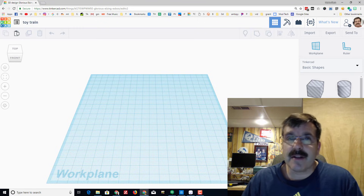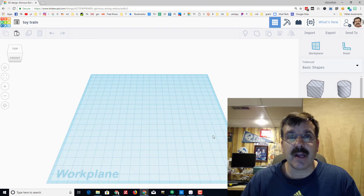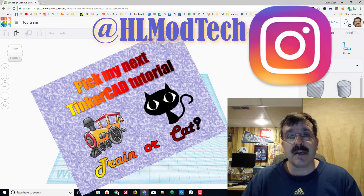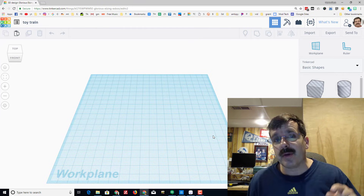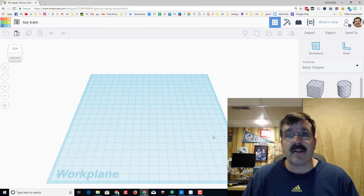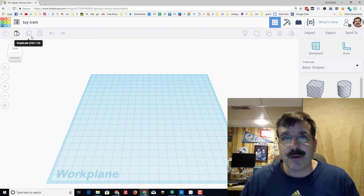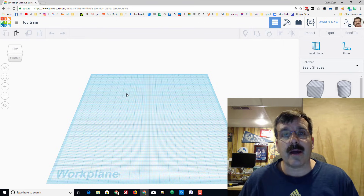Good day Tinkercad friends and welcome to the toy train tutorial. If you want to follow me on Instagram there will be posts where you can help me pick what content we're going to do. I like to create things that you guys are interested in. Without any further ado, let's name our file 'toy train' and let's get to work on building a cute little adorable toy train.